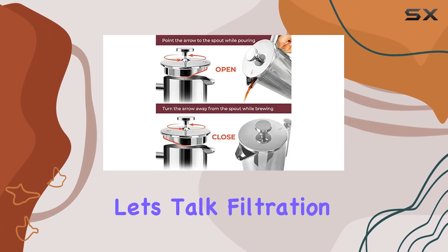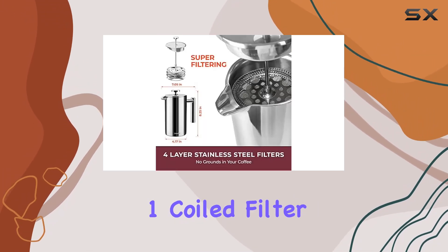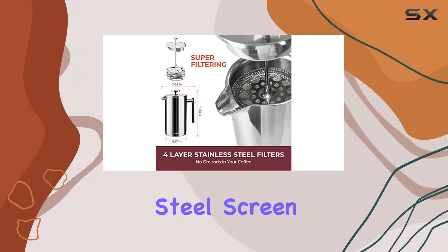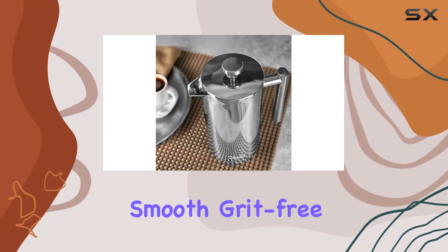Now let's talk filtration. Say goodbye to grounds in your coffee thanks to the 4-level filtration system. With one coiled filter, two stainless steel screen filters, and a metal cross-plate filter, you'll get a smooth, grit-free cup every time.